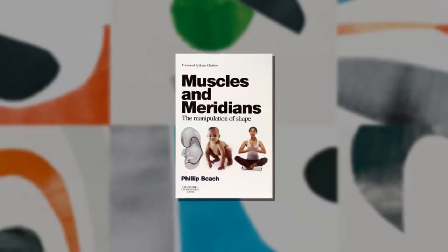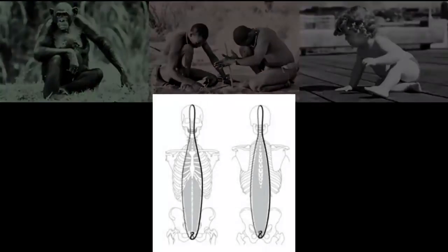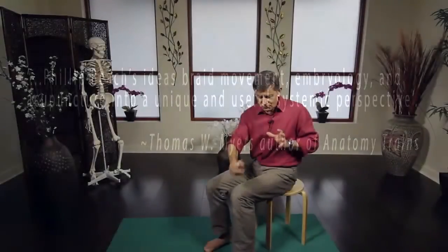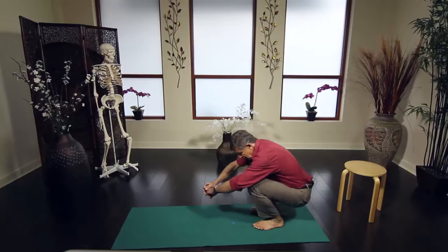Philip Beach is the author of the groundbreaking book Muscles and Meridians. The biomechanical and postural concepts born of Philip's study of contractile fields and vertebrate movement patterns are revolutionary and are incredibly relevant to all movement professions. These concepts have changed the way we view the body and its behavior in amazing ways.